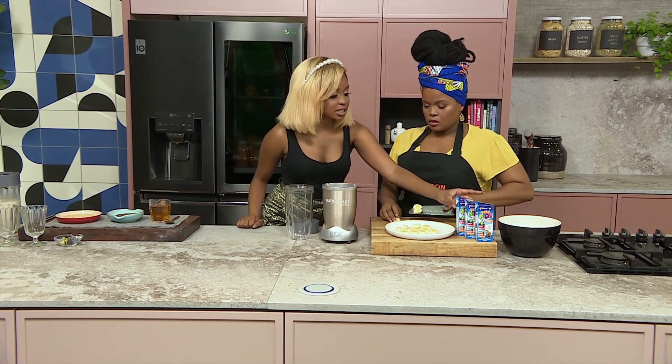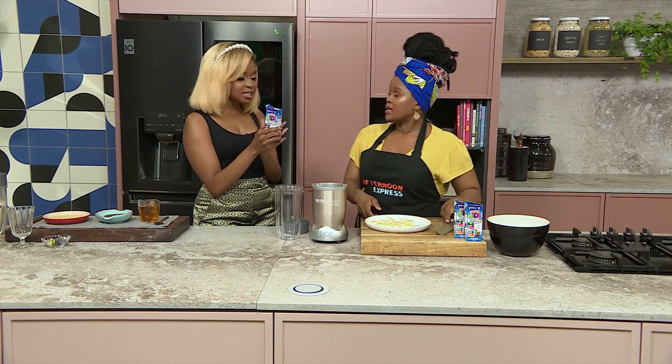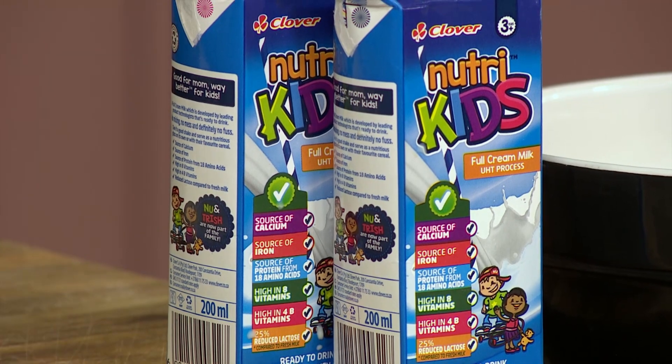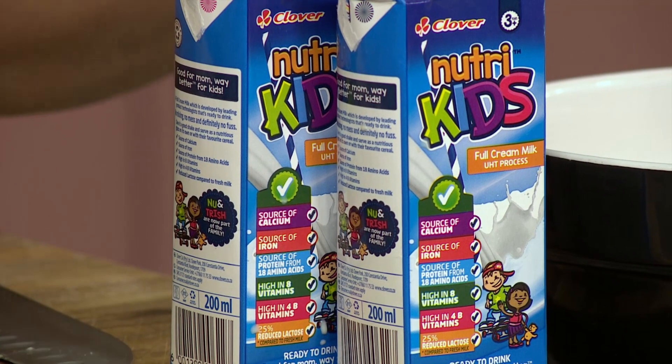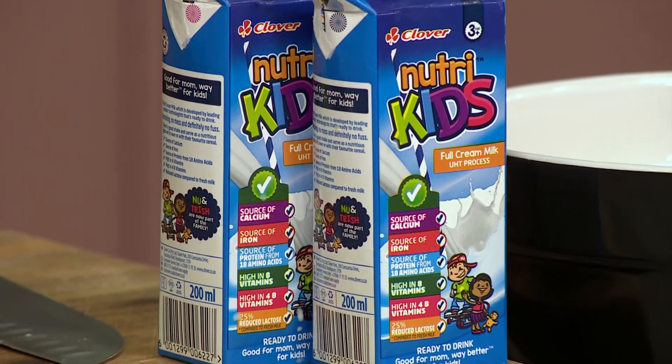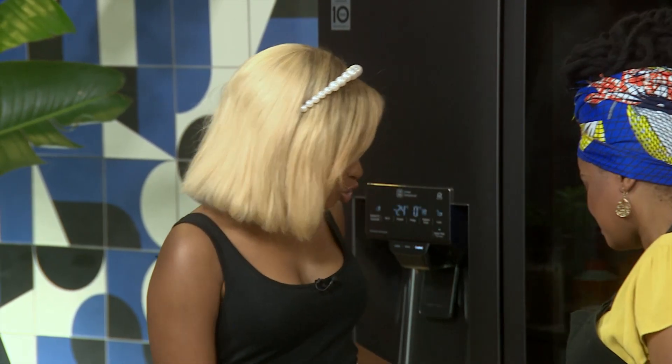What I like about this Clover NutriKids — this is a full cream milk. It's really, really good as a source of calcium, as we can see here. A good source of iron as well. Protein as well. It has got 18 amino acids. This is absolutely incredible. We're making sure that your kids are having nothing but the best, nothing but good quality.